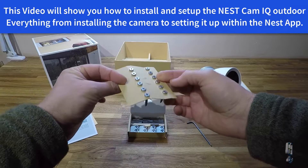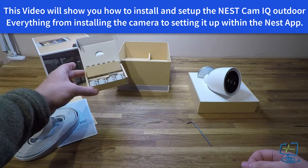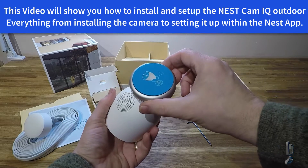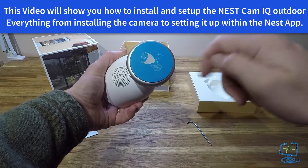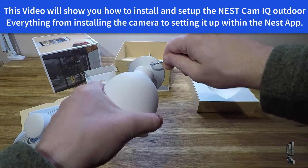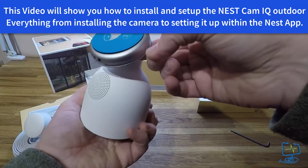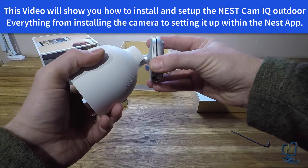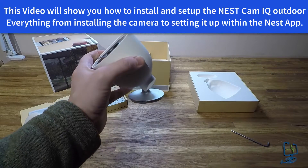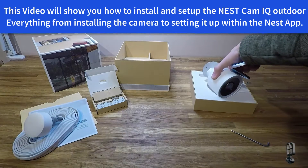The stainless screws are for outside use but they are a bit soft, so make sure you use the right screwdriver head when screwing them into the wall. This particular camera is going on the inside of a warehouse so I will be using the plugs but not the cable clips. There is a protective cover to take off once installed. This is the back plate — and if you remove it you can see there is a QR code on the back, which I've got my finger over, used for adding it to your account.